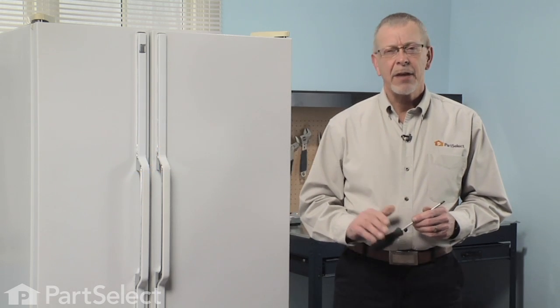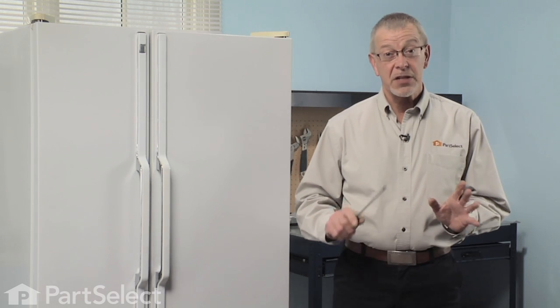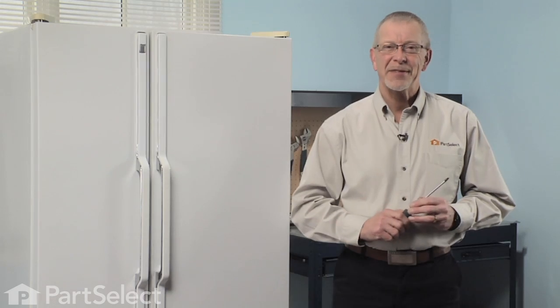Hi, it's Steve from PartSelect. Today we're going to show you how to change the left-hand slide assembly on your refrigerator. It's a really easy job — all we're going to need is a Phillips screwdriver. Let me show you how it's done.